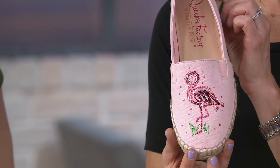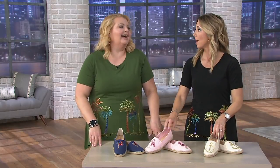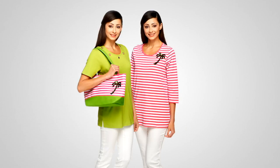This is really about expressing your personality. If you want to retire to Florida with the pink flamingos, grab that one. These are really cute, and that's what it's all about.